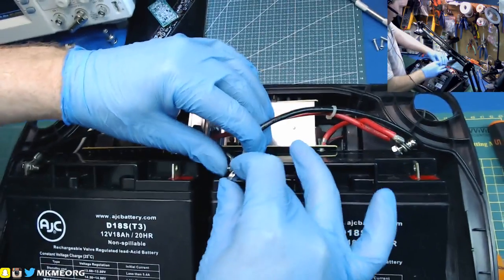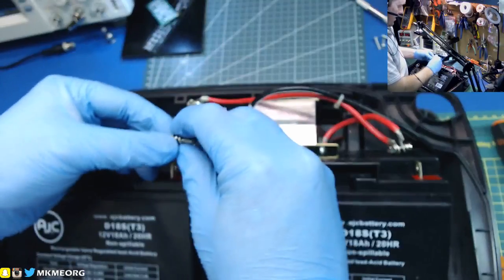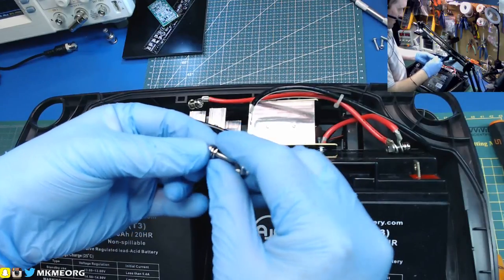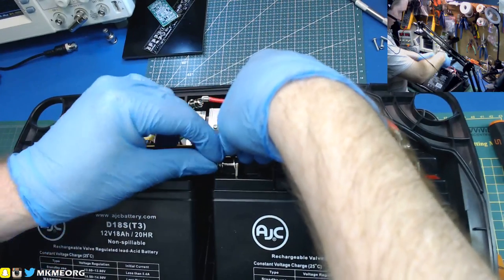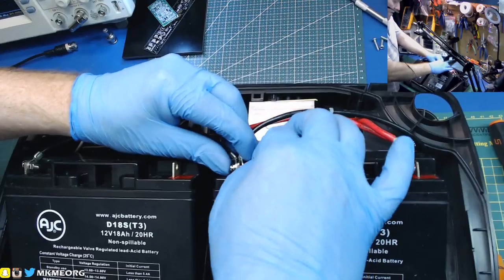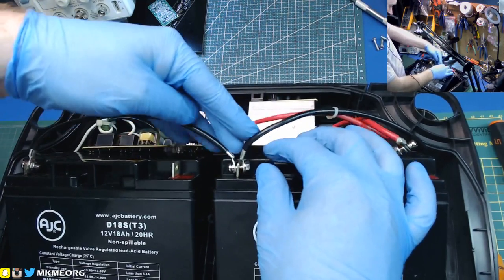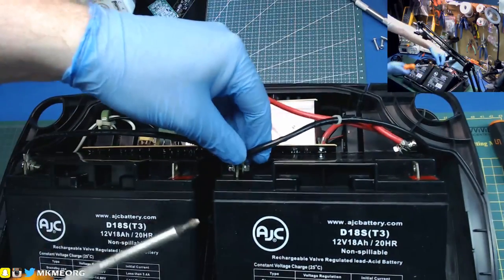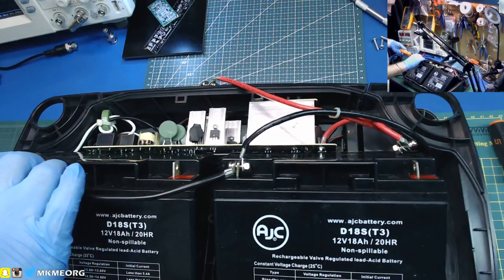Just nice little machine screws and nuts. The lock washer is annoying me - it should be on the other end but it's actually captive on here. There's no vibration exposure other than shipping, and I don't intend on shipping it anywhere. Don't touch the positive - let's do this one first, move it down in a kind of vertical manner.